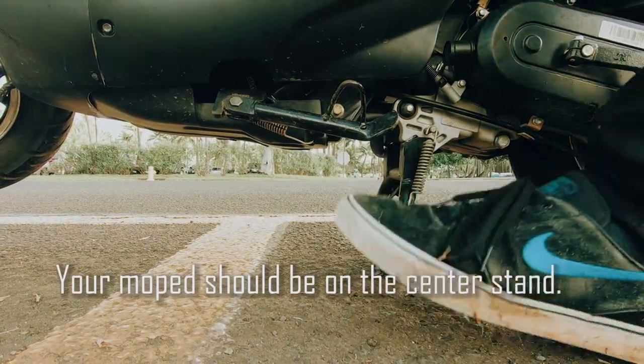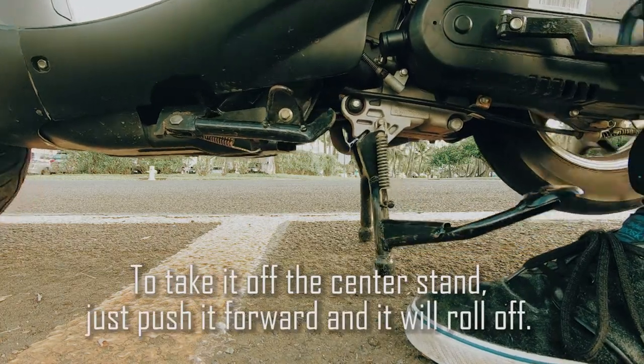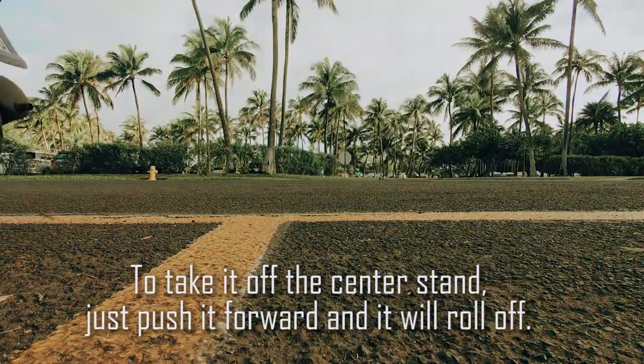Your moped should be on the center stand. To take it off the center stand, just push it forward and it'll roll off.